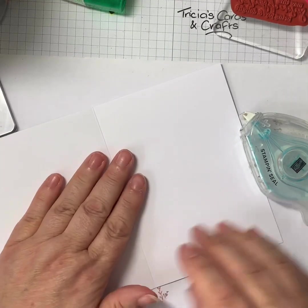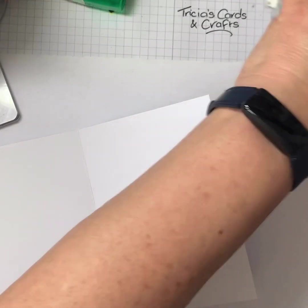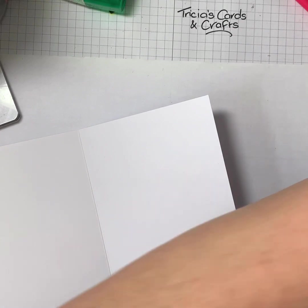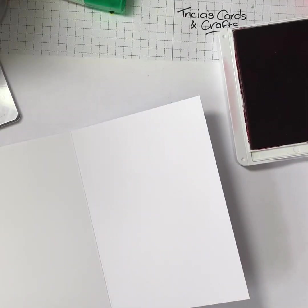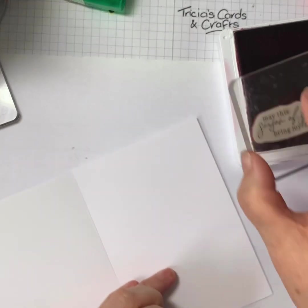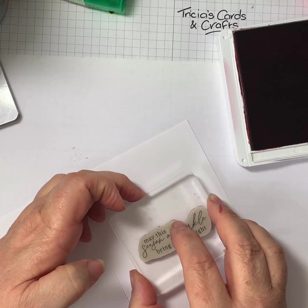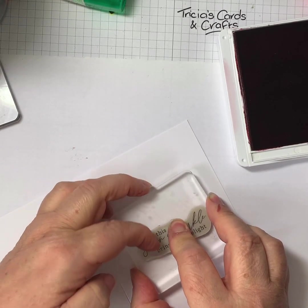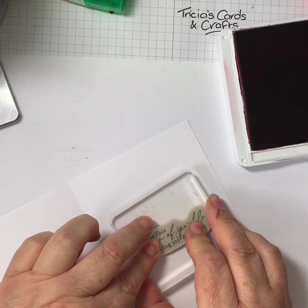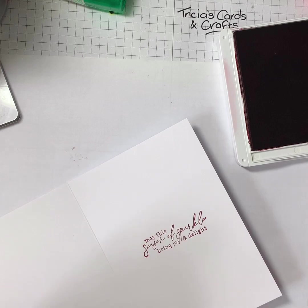And now for the inside of the card. I just put my finger in it — so 'Season of Sparkle, Bring Joy and Delight.' Try not to get the edge on the card — be careful. There we go, that's okay.